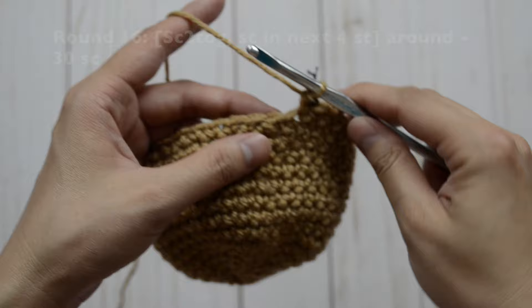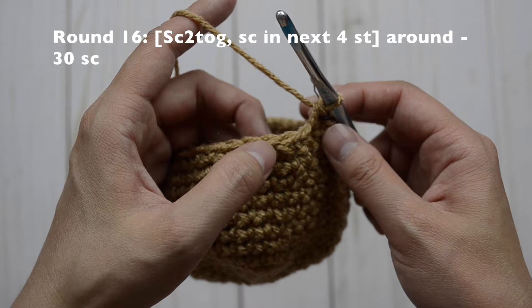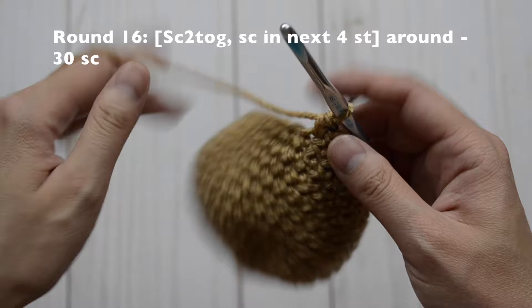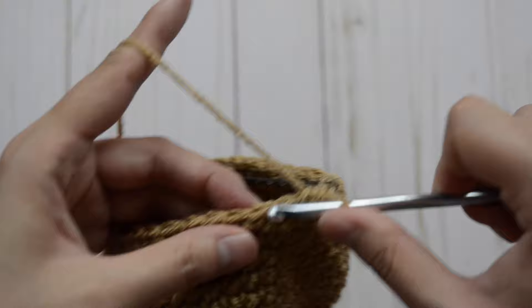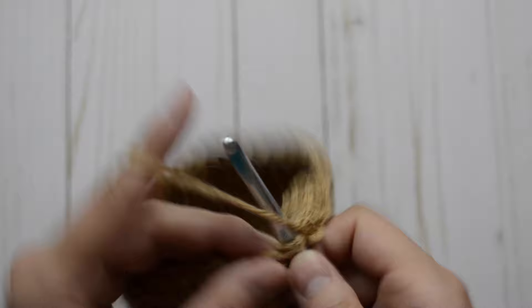Now for round 16, our pattern is going to be a decrease and then in our next four just one single crochet stitch. Repeat the pattern all the way around and you'll have 30 single crochet stitches. So we're going to do a decrease and then just one, two, three, and four. Repeat the pattern all the way around.